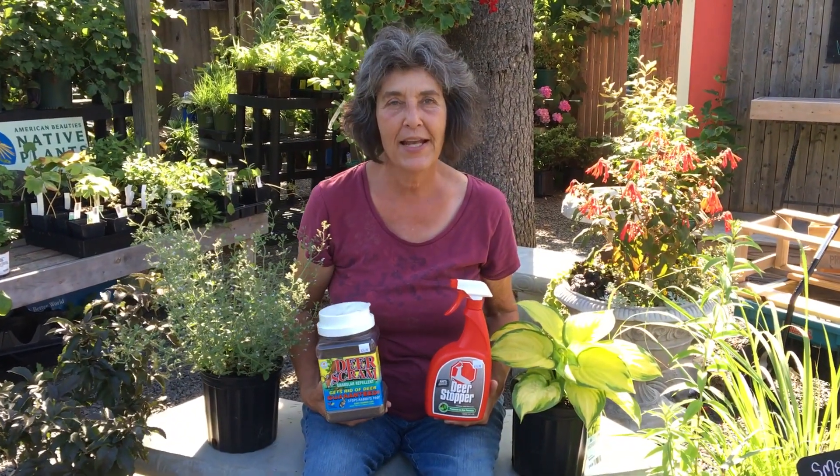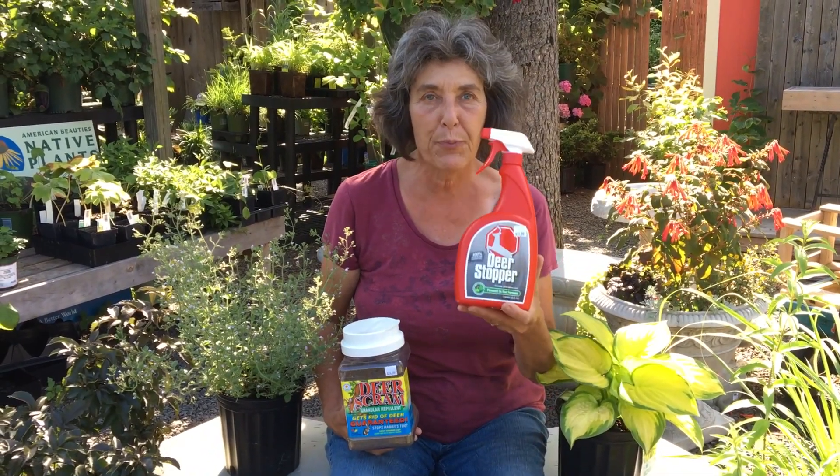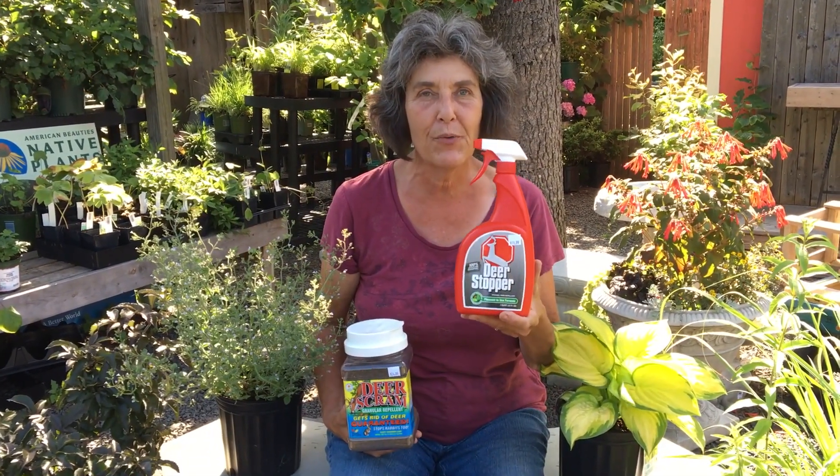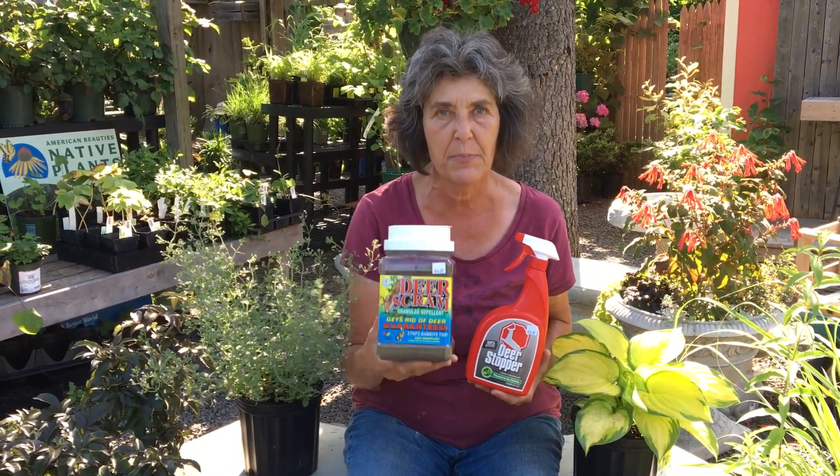Hi, I'm Nancy from NatureWorks, and it's time for your deer blast application. First, you're going to spray the Deer Stopper on the new growth of the plants, and then you're going to sprinkle the Deer Scram around the base of the susceptible plants.